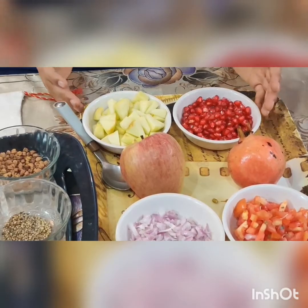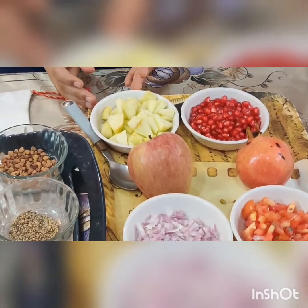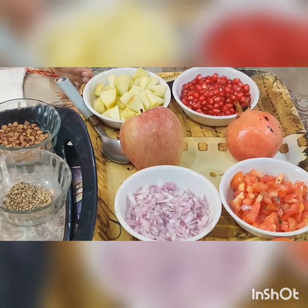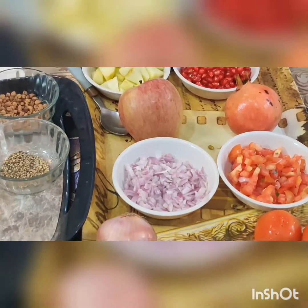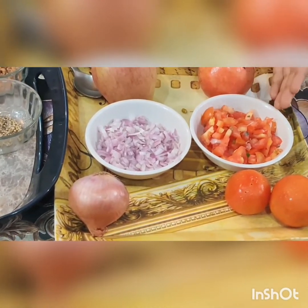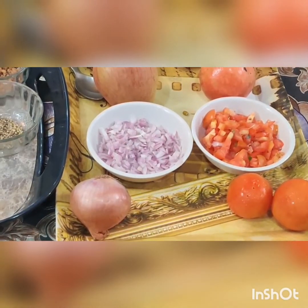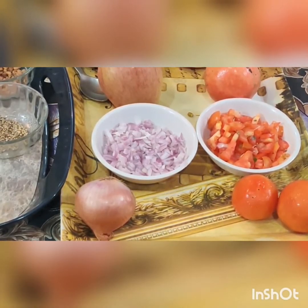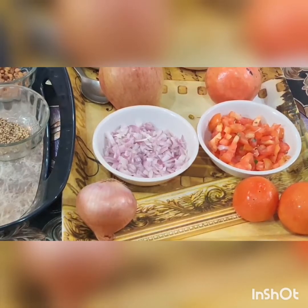Among the fruits, I will take pomegranate and an apple. I have peeled the pomegranate and chopped the apple. In the vegetable section, I will use tomato and onion. I have chopped the onion, tomato, and apple with the help of a chopper so that my fingers do not get hurt.